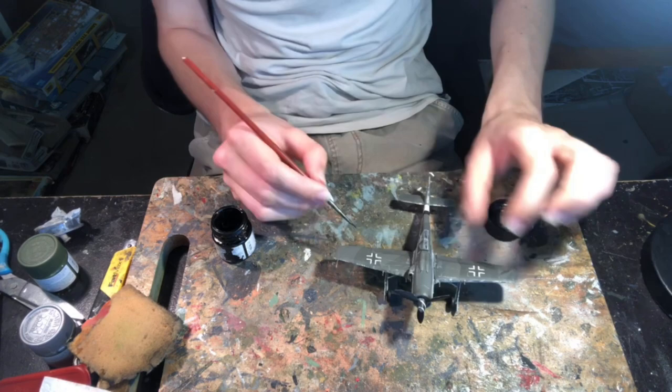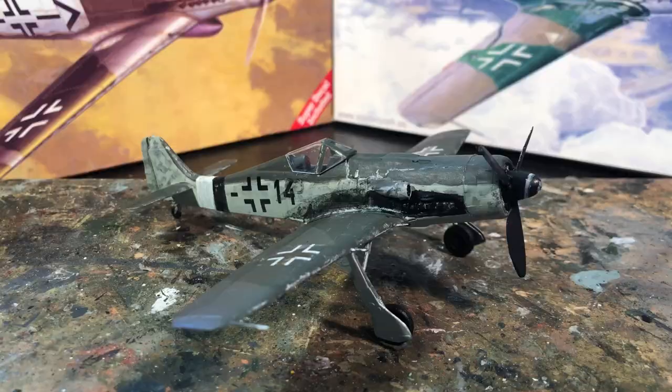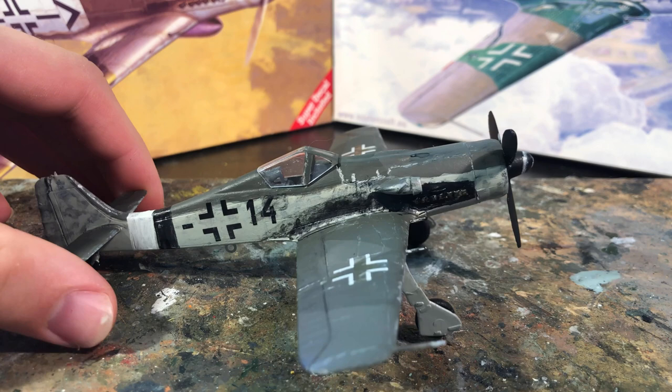The final step was repainting the wheel wells in a coat of RLM grey, and with that the model was completed. The finished model is from Jagdgeschwader 26 from the Rudel kit. The second one I'll show is also from the same group but from the Mikalski kit — a different set of decals.